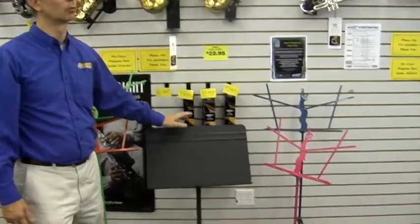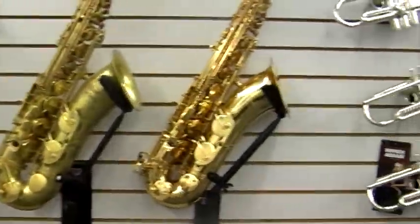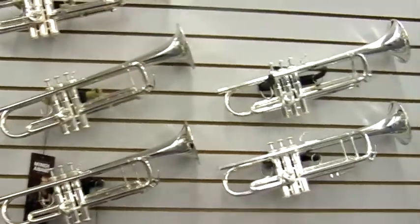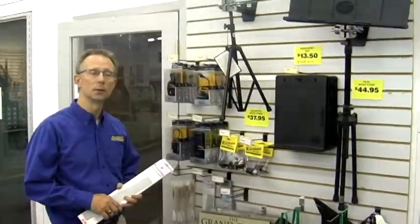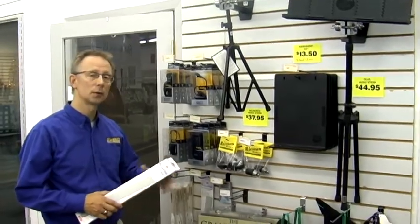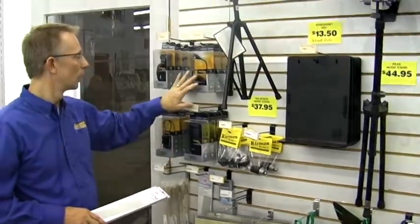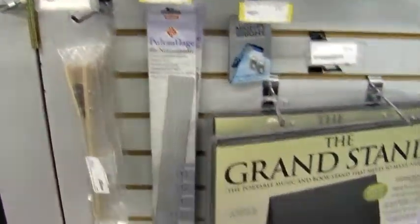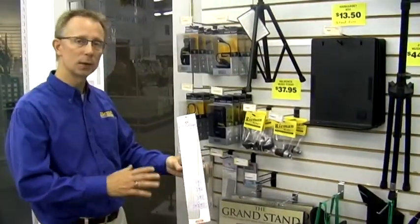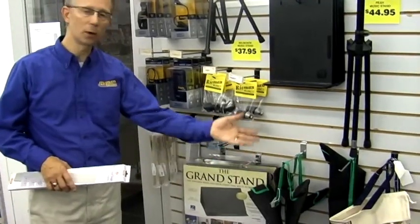We also have a great selection of professional band instruments from all major manufacturers and everything you need from Riemann Music. For all musicians, a good music stand is essential. We have all the accessories that go with your music stand as well — stand outs to extend your stand, a variety of stand lights, desk extenders, clips to hold your music down, tabletop stands, and carrying cases.